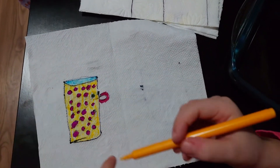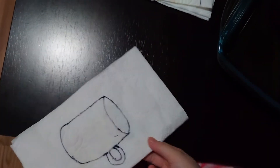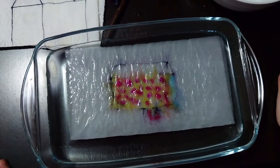Cup is ready. Yep. Now let's test it. Let's show how the magic happened. Wow, it's so cool.